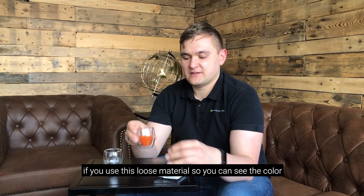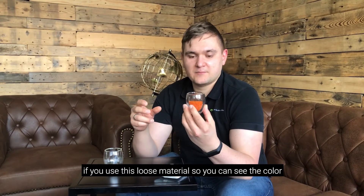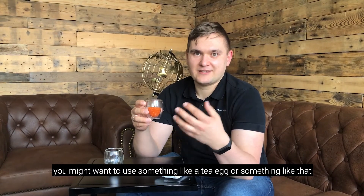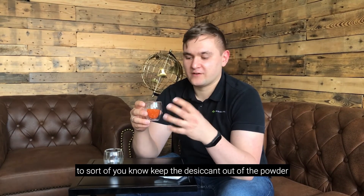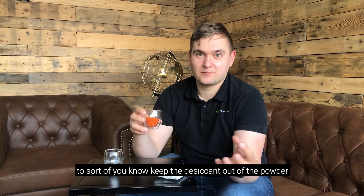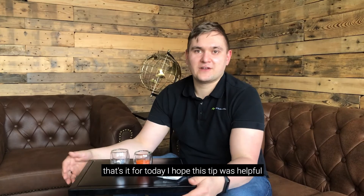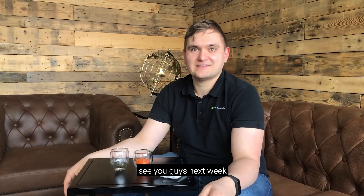If you use this loose material, so you can see the color, you might want to use something like a tea egg to keep the desiccant out of the powder, but still have air flowing to it. And that's it for today. I hope this tip was helpful. See you guys next week.